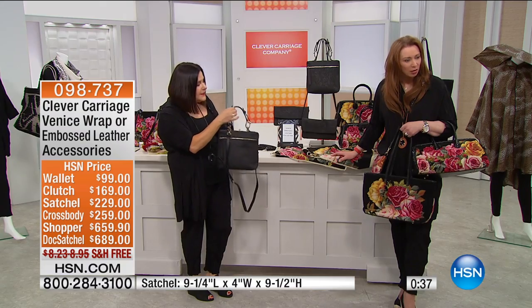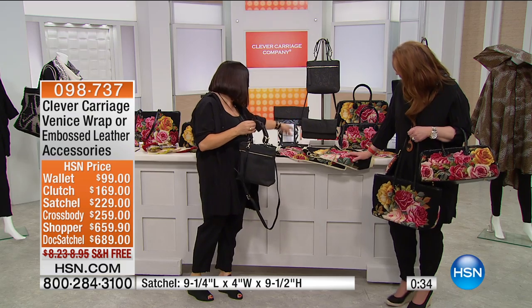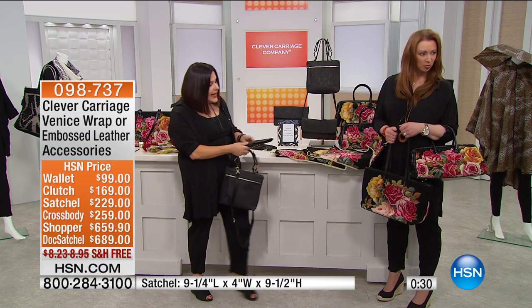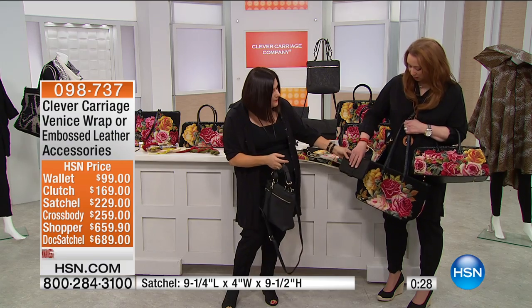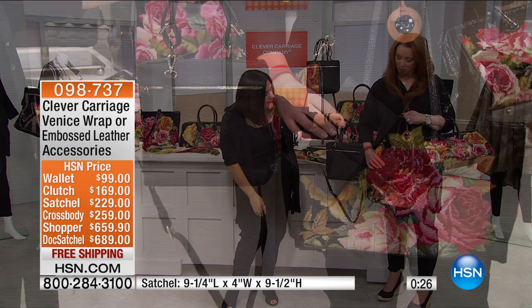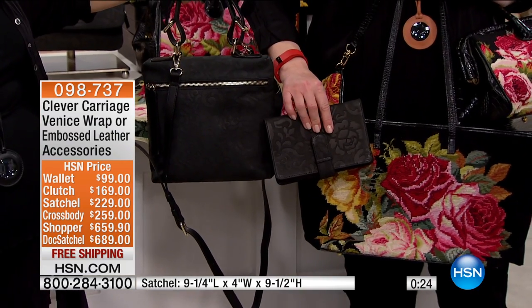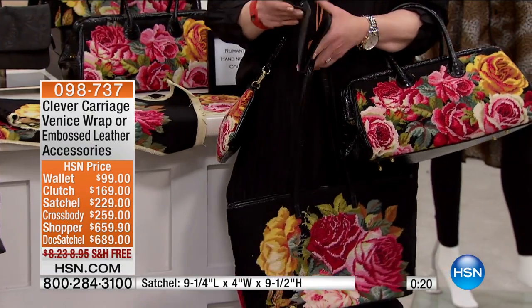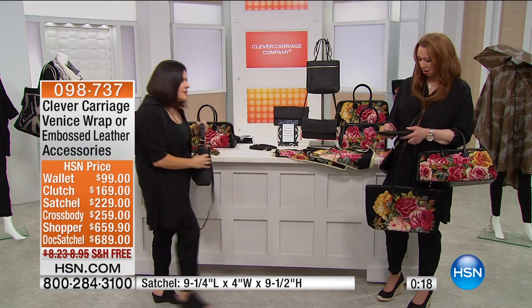You've got the hand strap and then the shoulder strap. We've got it in a clutch and in the wallet, and it all coordinates beautifully if you want to mix them. You can mix the whole story — you've got a mixture of textures: needlepoint and brocade.